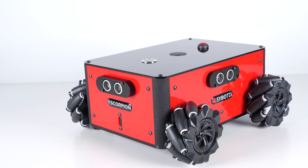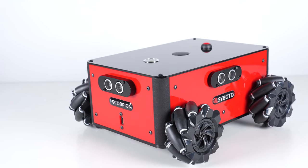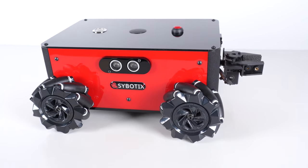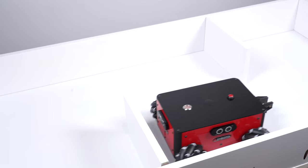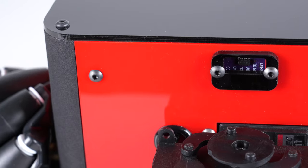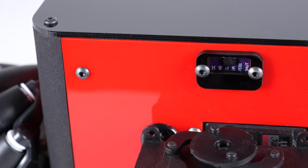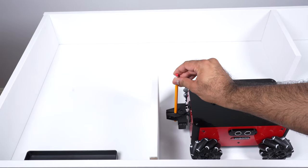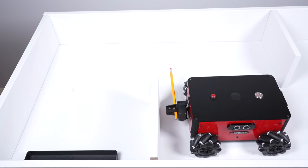It also has three high precision ultrasonic sensors — one on the front and one on each of its sides — so the robot can sense obstacles and navigate through its environment. It also has a precision time of flight sensor right above its gripper arm, which is super helpful for measuring the distance to objects that you might want the robot to pick up.